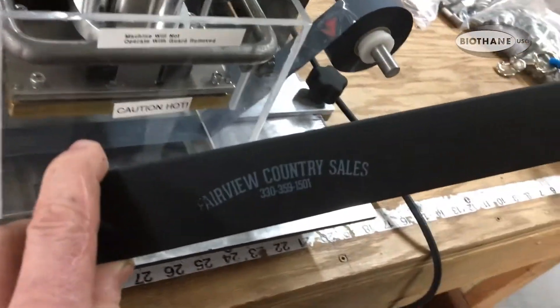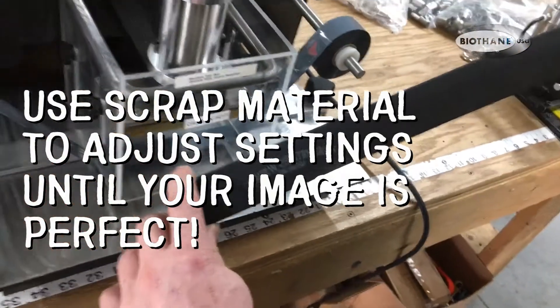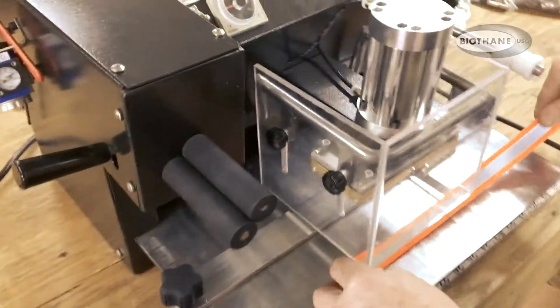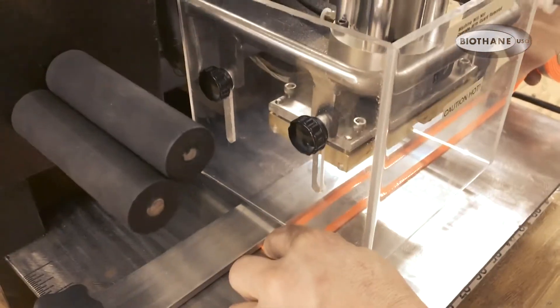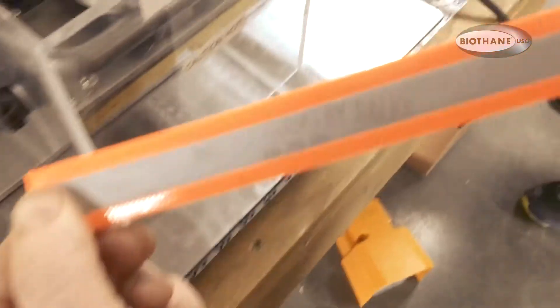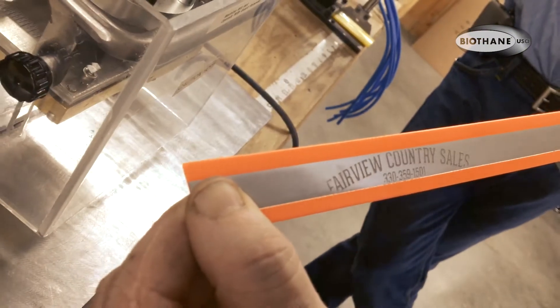And look at that — there you are. That's with the gray foil and you can see the logo there. There are other colors available as well. This is using the hot stamp with no foil, right on reflective. You can get an idea how you could put your logo, and as you can see, it shows up right on the reflective.